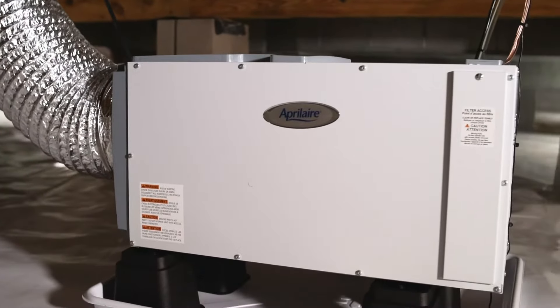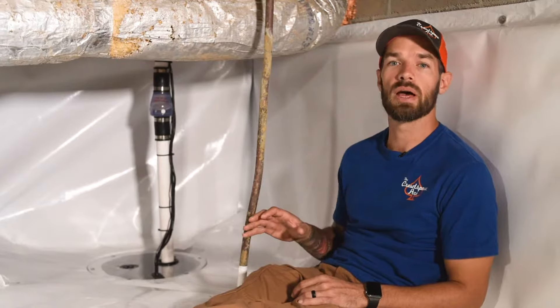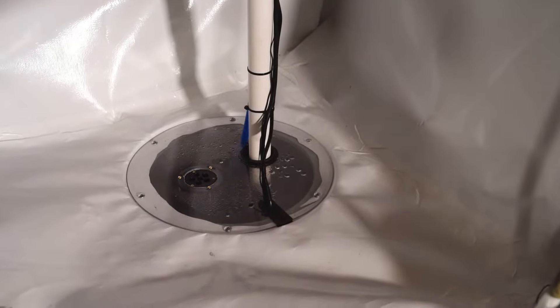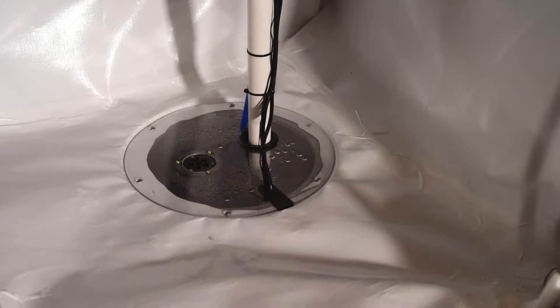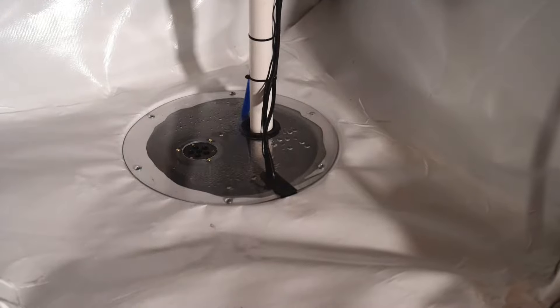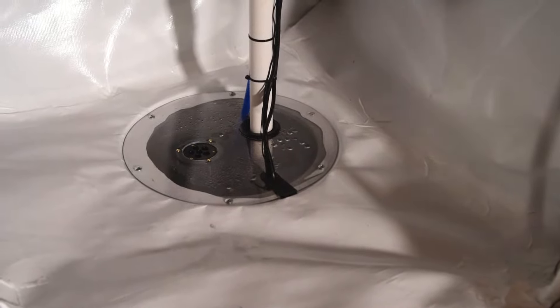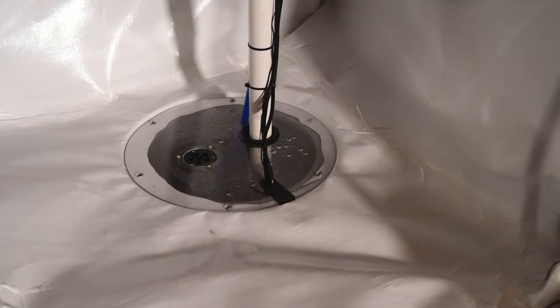As we talked about earlier, our premium encapsulations are great for preventing water intrusion, and we do that by installing a sump pump system. One thing that may be overlooked when installing a sump pump is the basin. Two important features in the basins we use: a clear lid so you can look in through the basin and know that your pump is working without having to pull the lid, and two, a drainer drain.